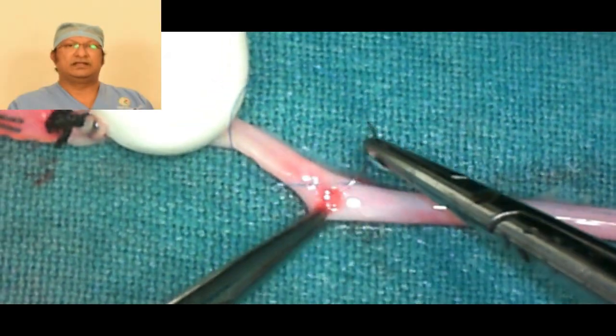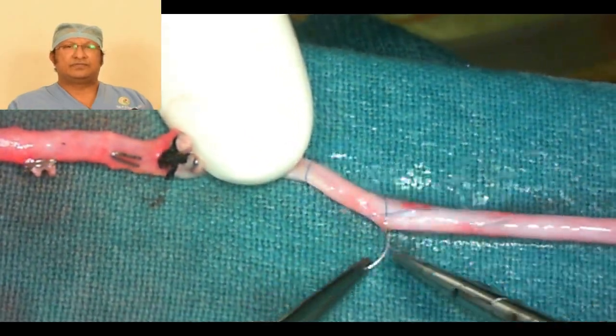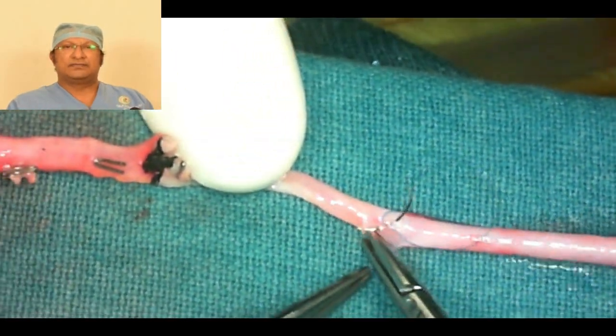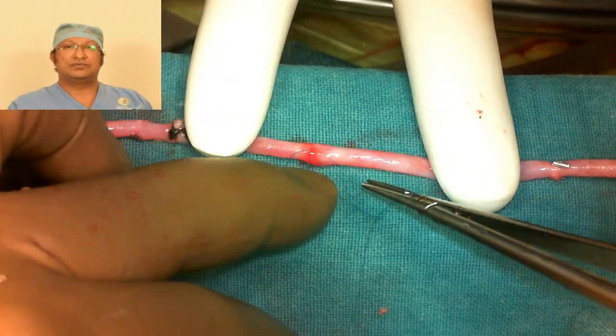These small holes will definitely bleed under arterial pressure. Handle them with monofilament prolene, size 7-0. Make sure you take only the adventitia and close the hole in such a way that you are not obstructing or narrowing the lumen of the vein.